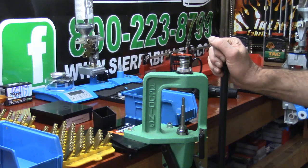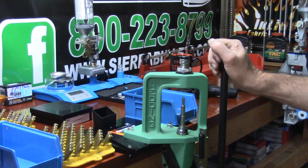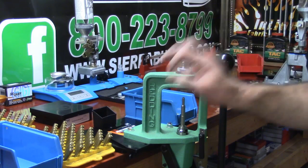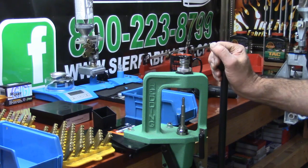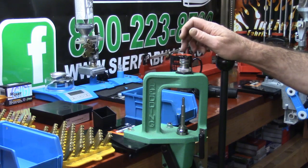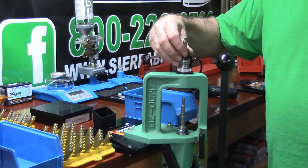Now that we know how to precisely dial our swage tool by CH4D, and now that you've seen how quickly you can set this up, what I'd like to do for this video is run a few of these cartridge cases close up. There are a few things I'd like to point out that I think will help a lot of you. First of all, this shell holder is specific to CH4D — they machine it and the tolerances are incredibly tight.